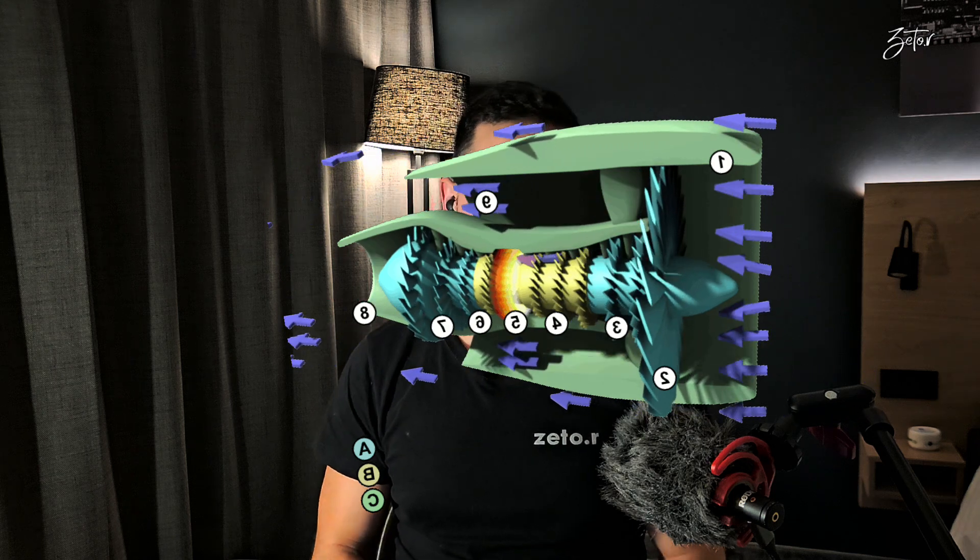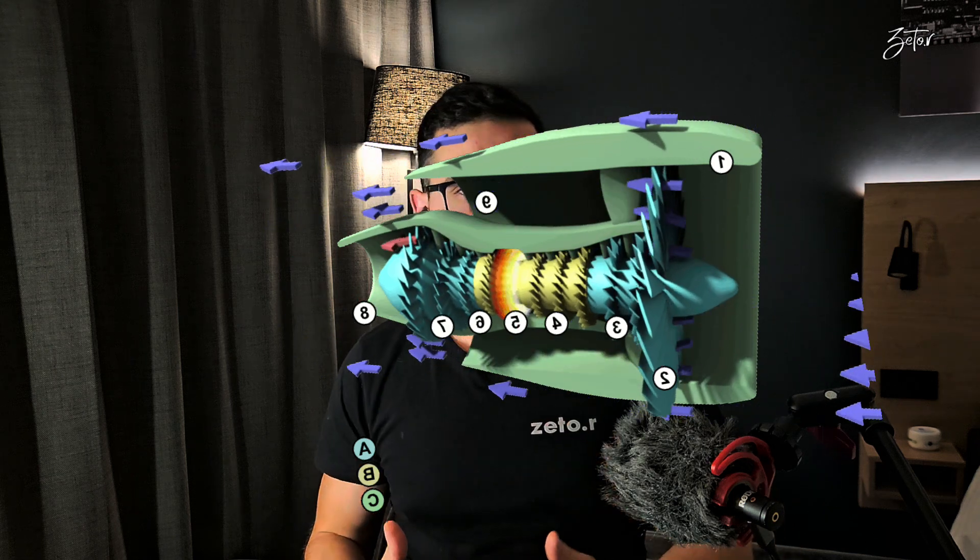Today I would like to focus only on the compressor section. The low pressure compressor is responsible for pre-compression of the air, while the high pressure compressor handles main compression. This compressed air is then sprayed together with fuel into the combustion chamber where the mixture is ignited by an igniter plug. If you want to know how ignition works, click on the link above or find it in the description below.